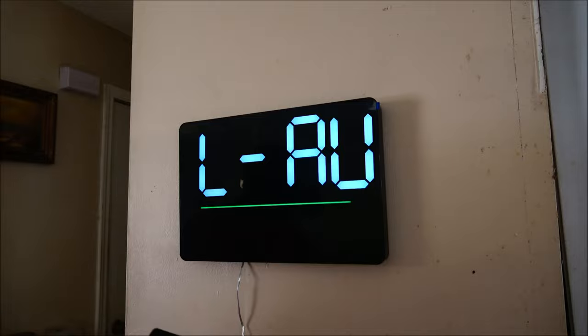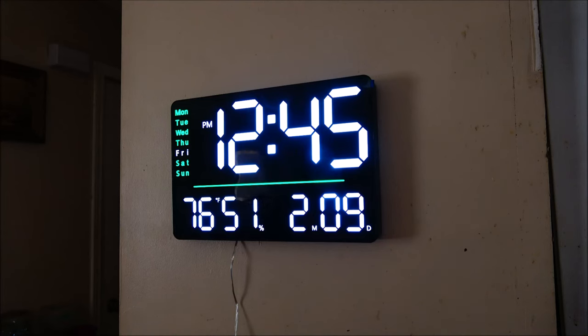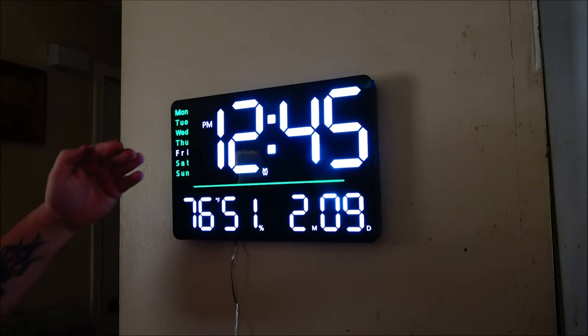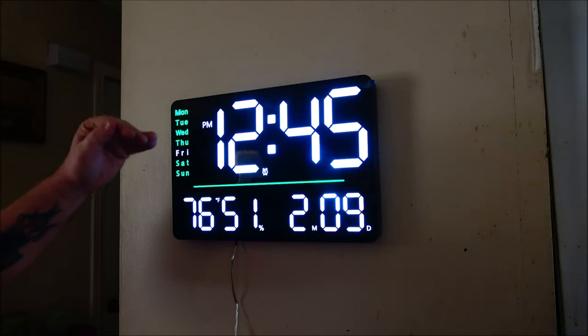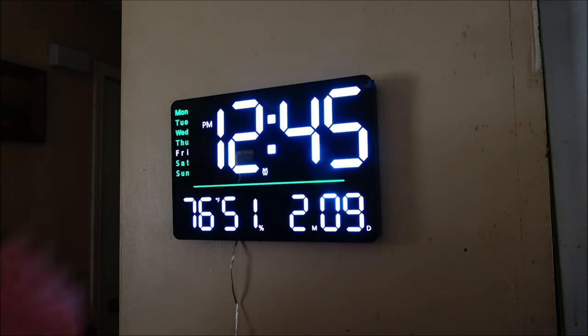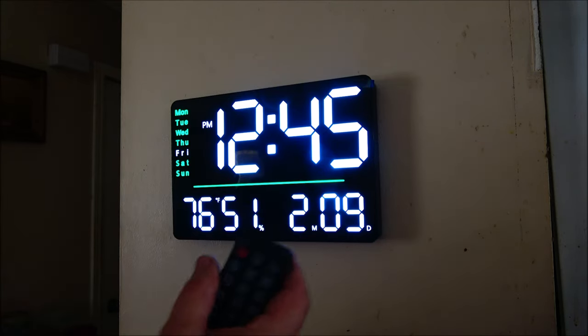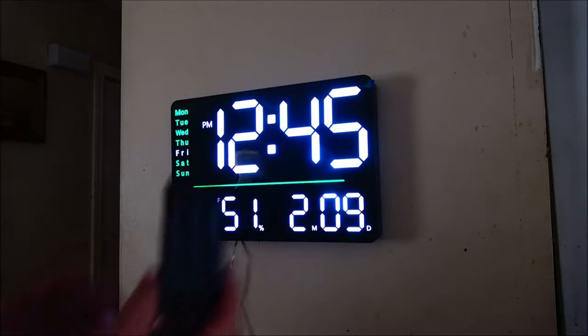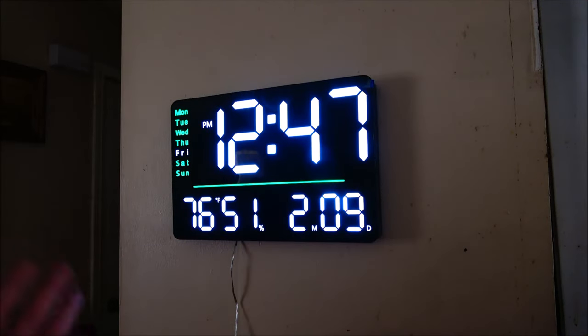You can set the alarm for any day of the week — if you want it to go off on Monday but not Tuesday, then Wednesday, and so on, you can do that. It also has a power button so you can shut it off or turn it on with the remote. You can also set it up for daylight saving time, and it has a 12-hour or 24-hour mode.